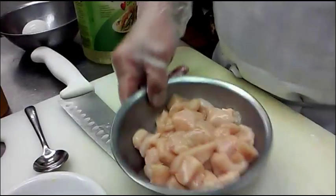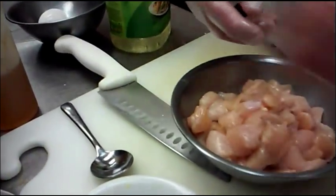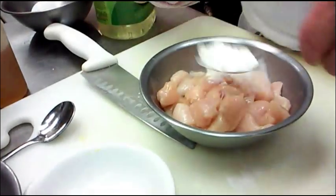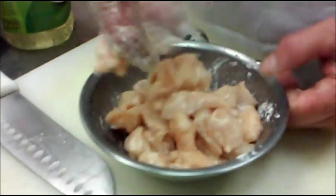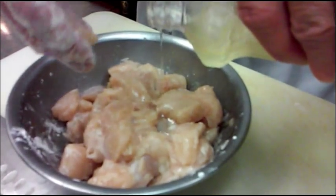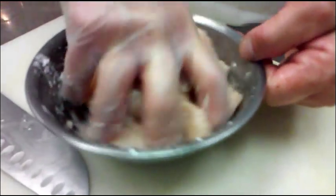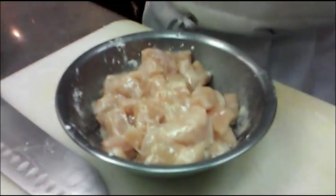Now we put some cornstarch in to make a little coating — this will make the meat tender. Then we add some soybean oil. That's about it; we're ready to cook.